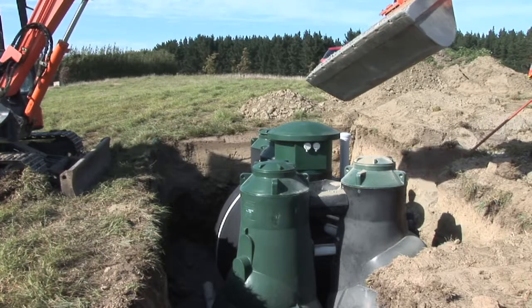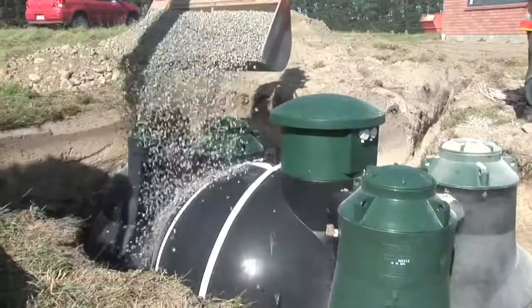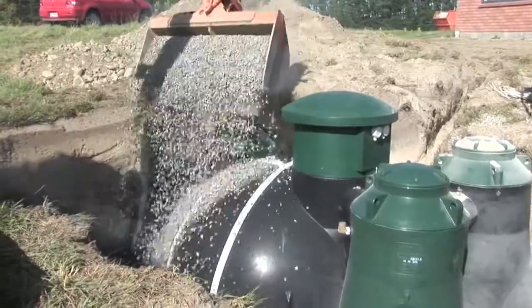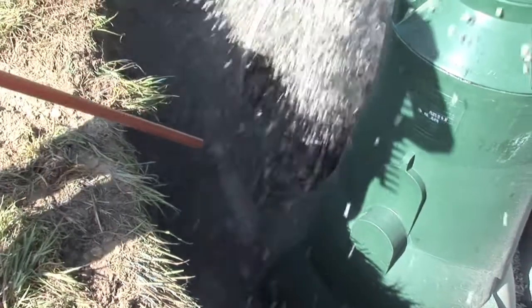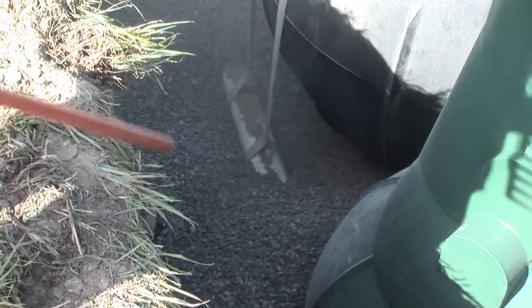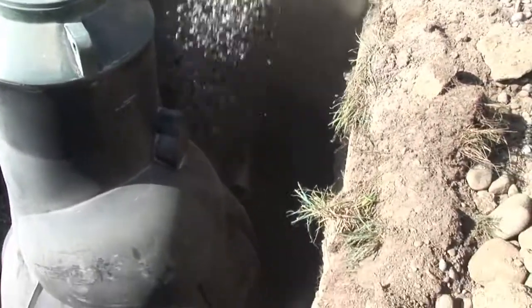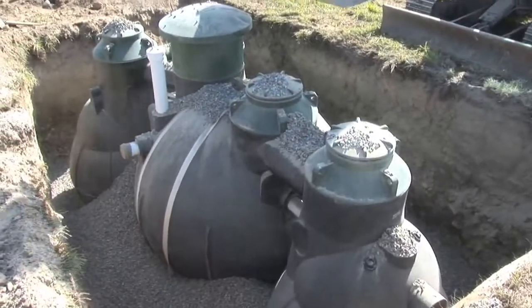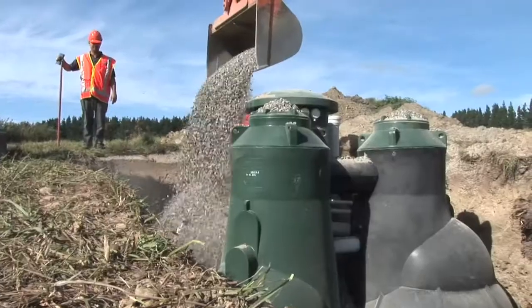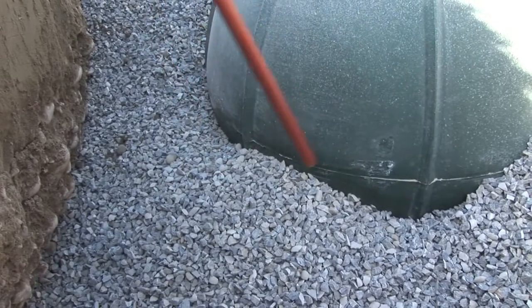As you can see, the operator is pouring the shingle down the centre slot first. This will locate the tanks squarely. Now he is going around clockwise, filling the hole in evenly all the way around. He will fill these up to a moulding mark on the side of the tank, and then it will be ready for the backfilling of the good soil product.